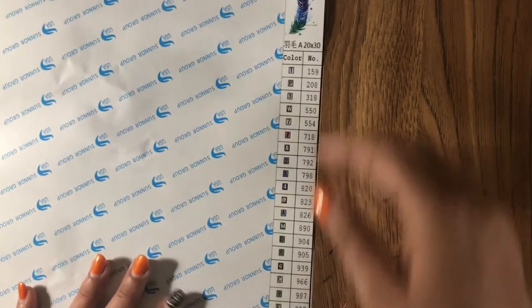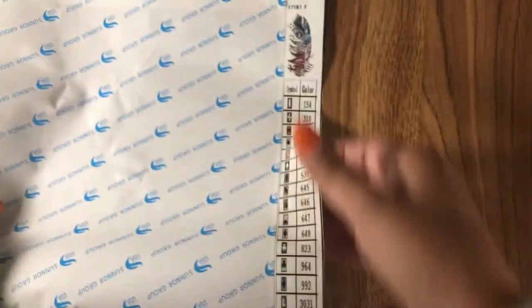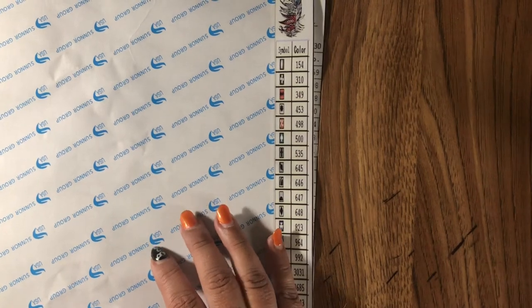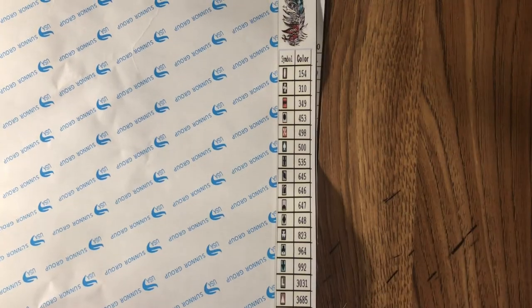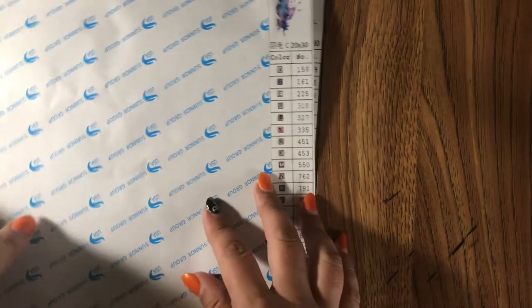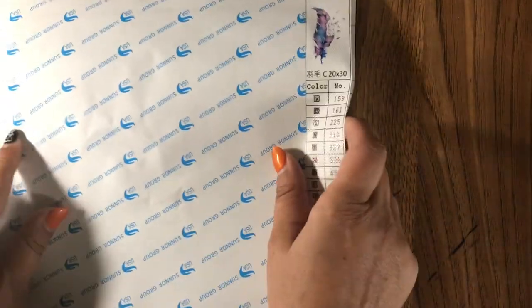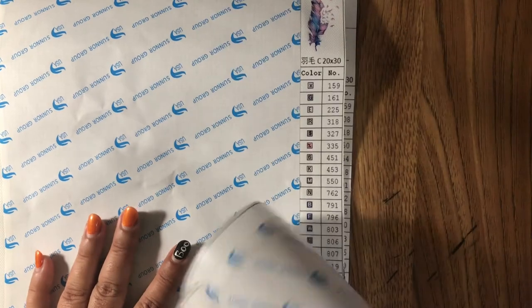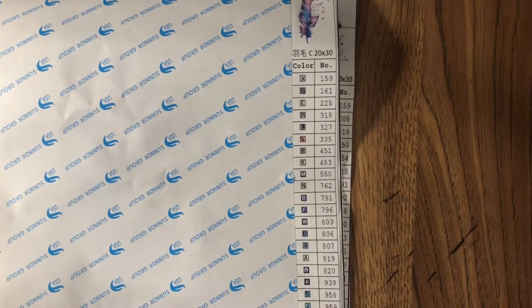This little one has 27 colors. We'll go through the drills quickly — I won't empty them all out. Like I said, Sophie Beauty Official Store, the feathers are 20 by 30.